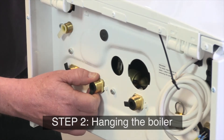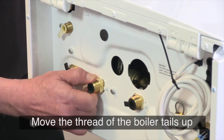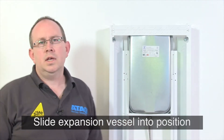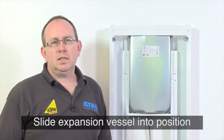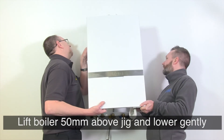Once you have the jig on the wall you can hang the boiler. To do so, move the tails of the boiler up — these are telescopic and can go up and down. Slide the expansion vessel into place. Next, lift the boiler about 50 millimetres above the top of the jig and lower gently.